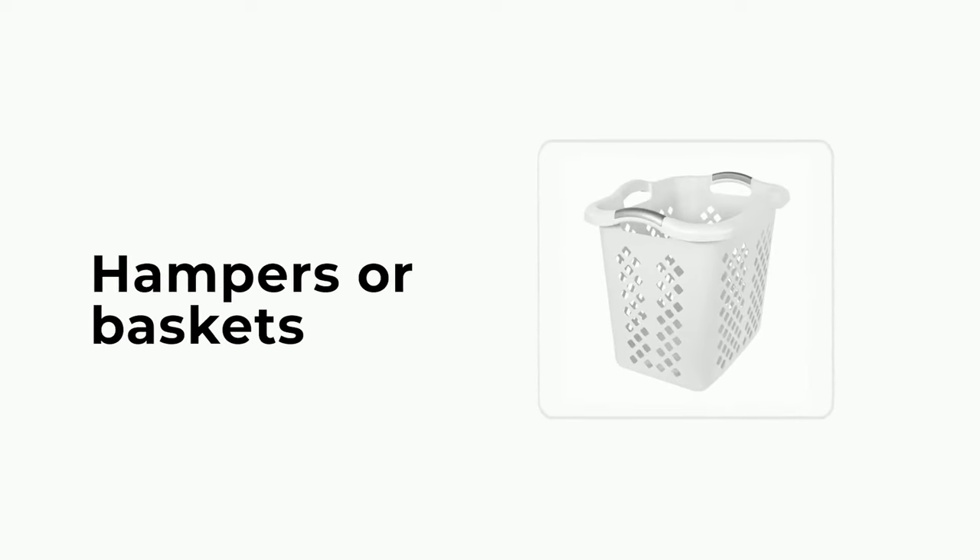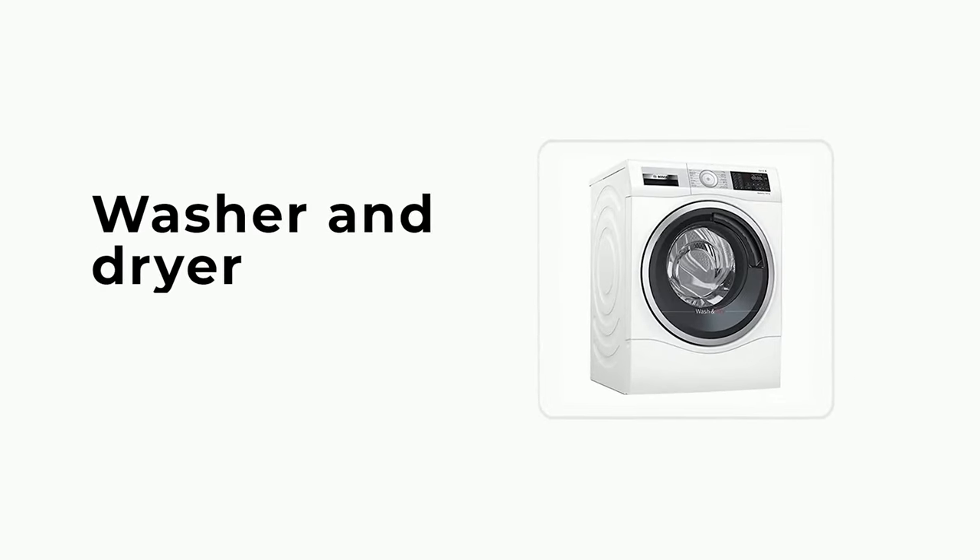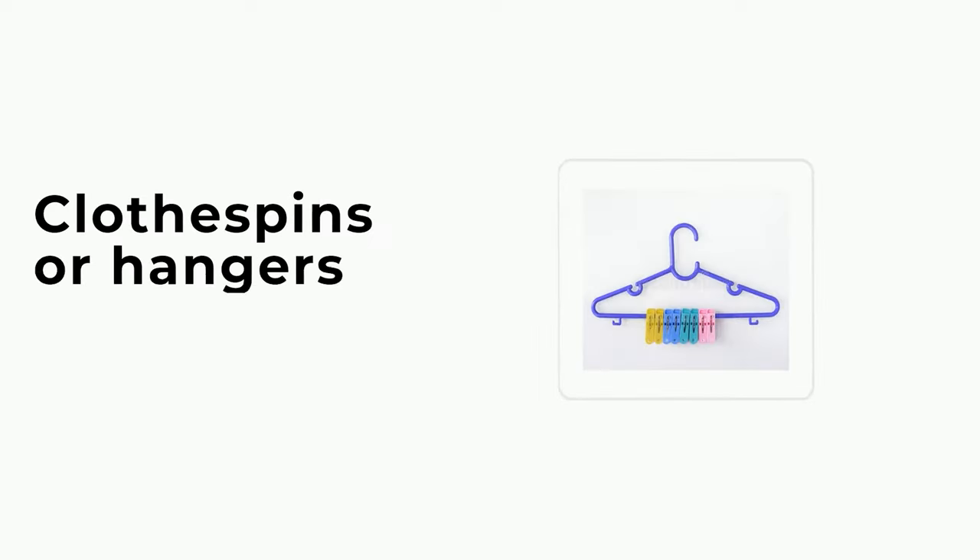Things you'll need: hampers or baskets, laundry detergent, washer and dryer, and clothespins or hangers.